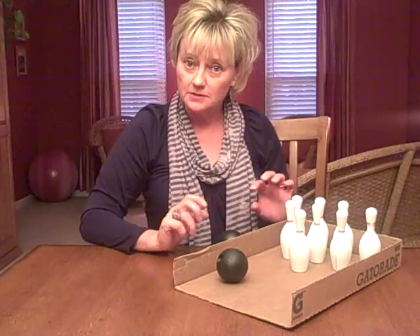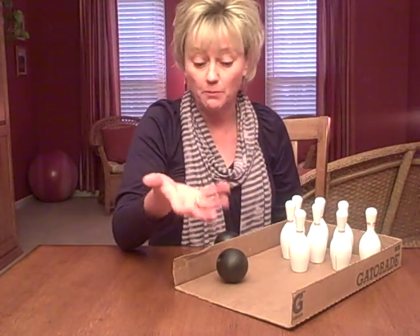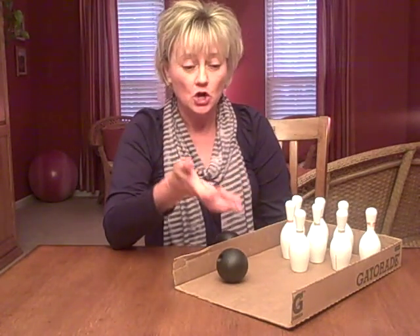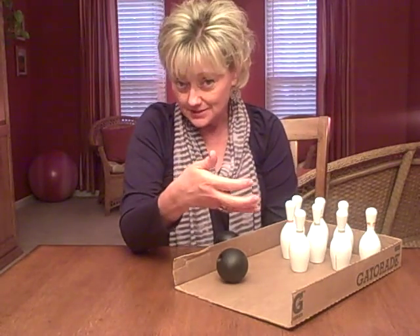I like this miniature set — it's a good size to fit in my playroom, and also if I need to take it with me it's very portable. This is a great game to use with children who maybe struggle with impulse control, children with ADHD tendencies as well.